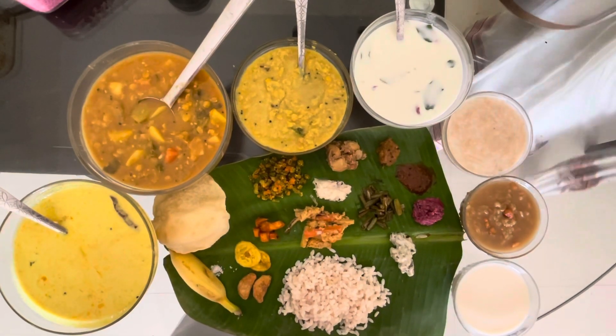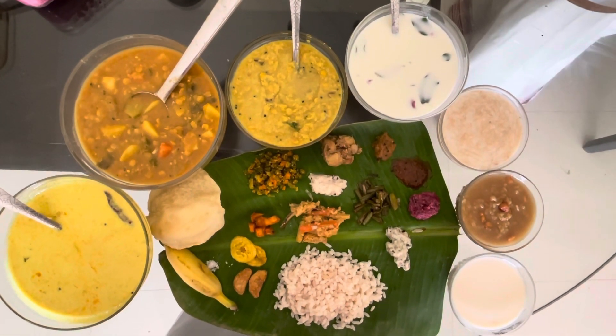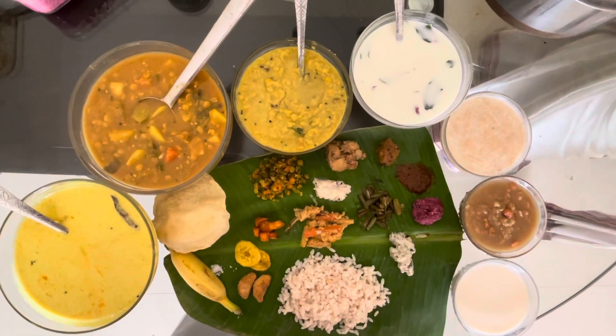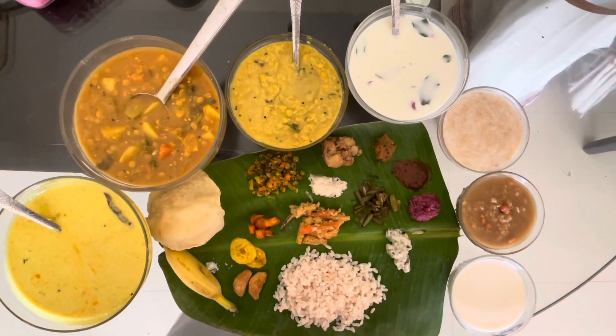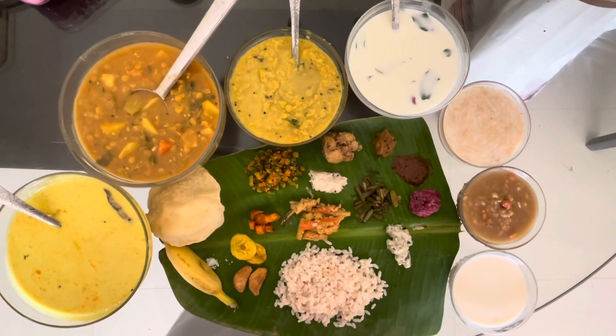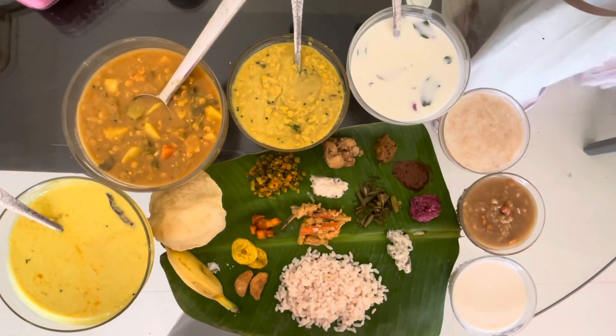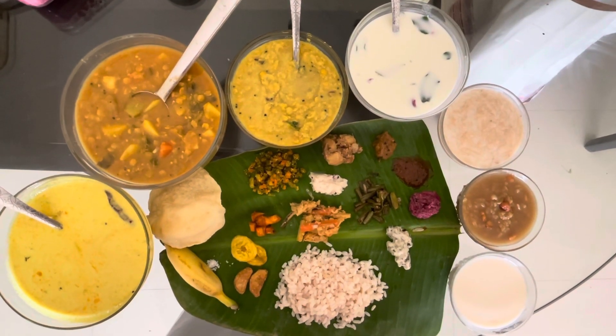On the day of Onam, we make Onasadya — that is, a banquet. It's a multi-course vegetarian meal with more than 26 dishes and it is served on a banana leaf. This is how we made our Onasadya.